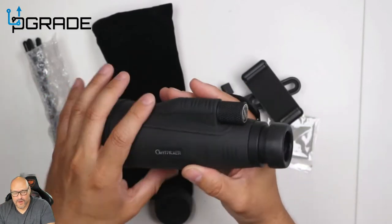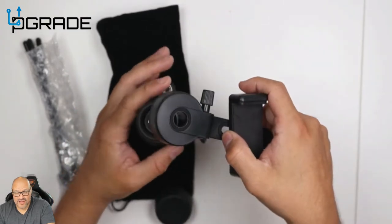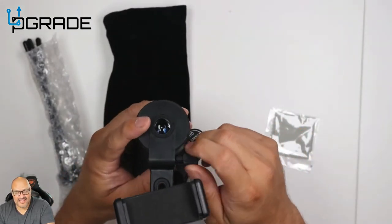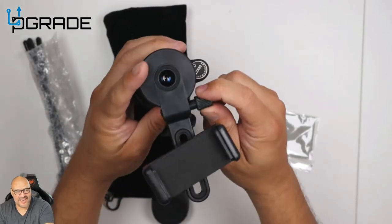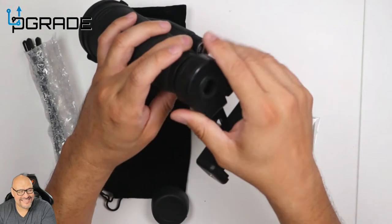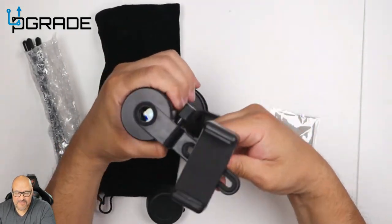This thing here is very simple to set up. All you've got to do is lock it in there. Once you lock it in, this is where you actually lock it — you can see this — and this won't come out. When you're setting up your phone, that's the trickier part.